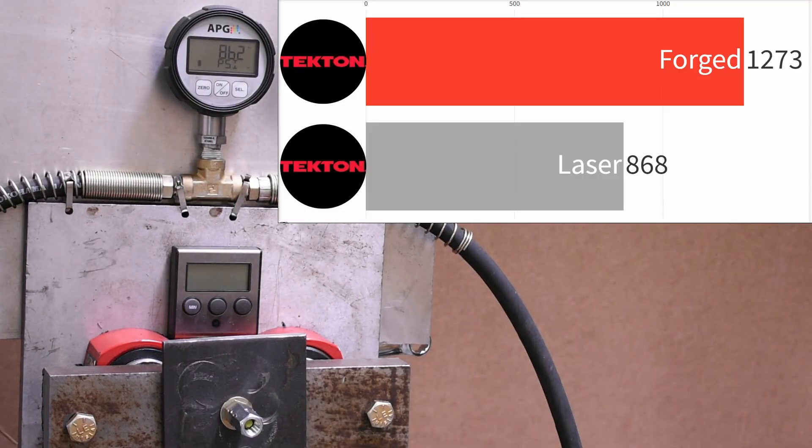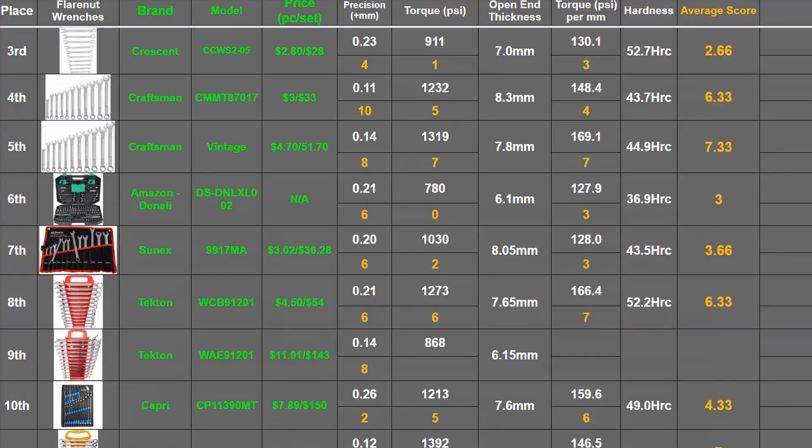As a function of the torque it delivered and jaw thickness, it earns a 141.1, which on a 10-point scale puts it near the bottom — only the Denali Amazon brand saw worse overall. So this gets one point here and four points here, meaning from us this gets an average of 4.33, matching the Capri Tools just below here, which is one of their main Taiwan competitors.